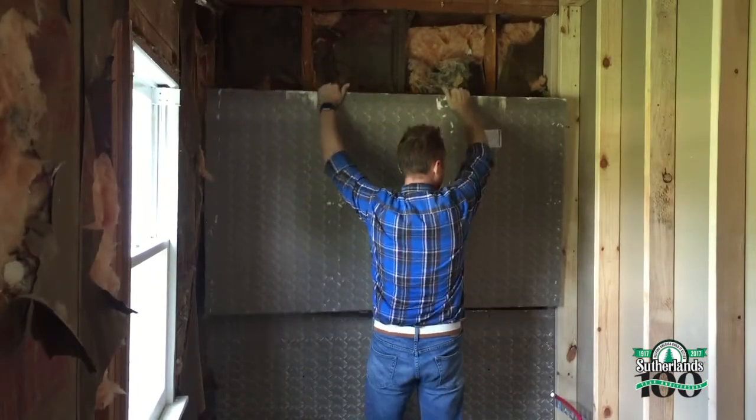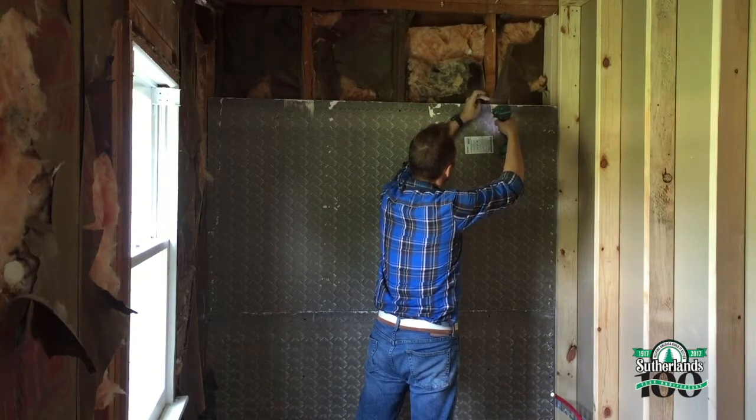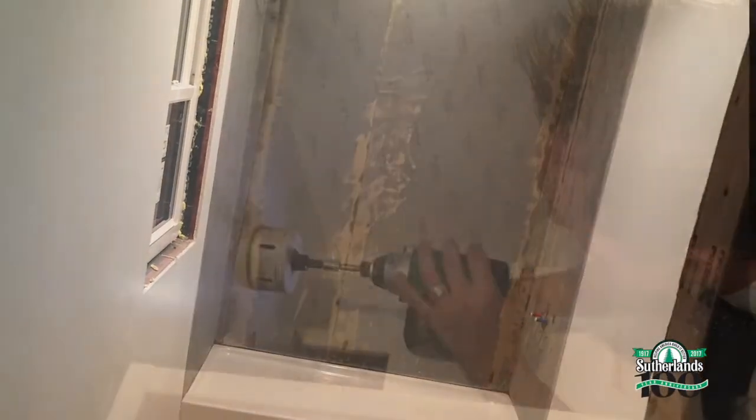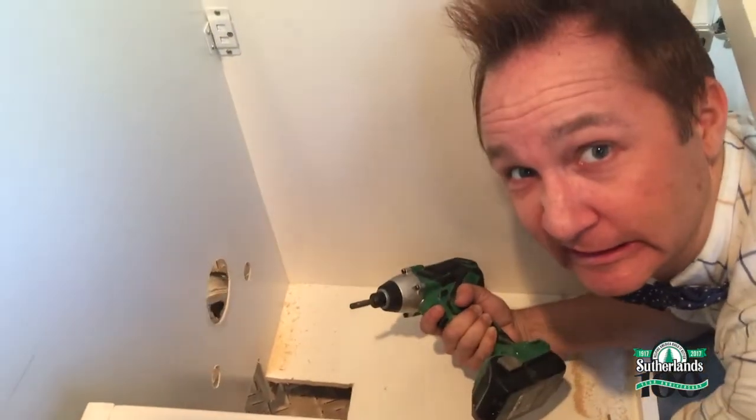Back in the bathroom, I'll put concrete backer board for the new shower surround. Then add waterproofing membrane to the shower portion and drywall the rest of the bathroom. Now I'll cut holes for the plumbing and install the new vanity.